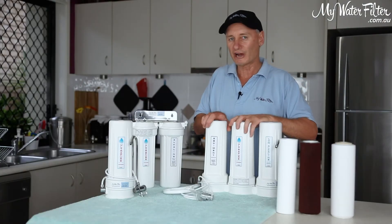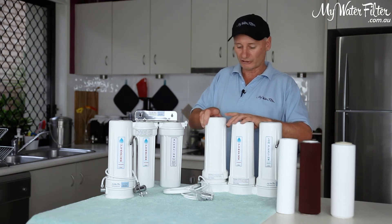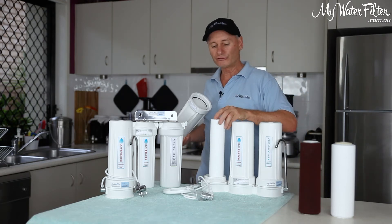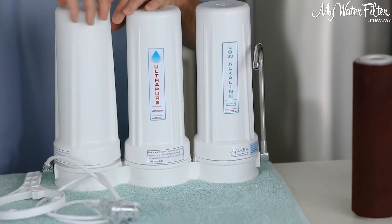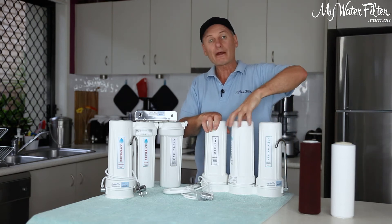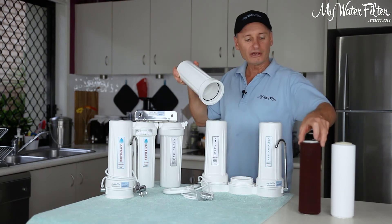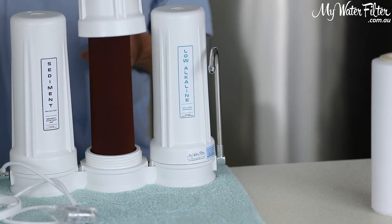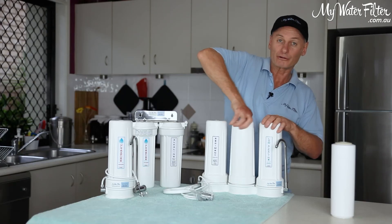So we'll do a quick change here using this benchtop as an example. We simply take off the housing, pull out the old cartridge and put in the new sediment cartridge — benchtop or undersink the same. Sediment cartridge goes straight in, tighten up the housing. Remove the Aragon housing, unscrew it, take it off, throw out the old cartridge, install the new one and simply tighten up and screw on the Aragon housing.